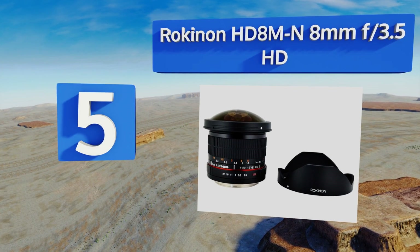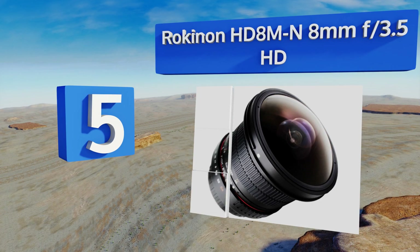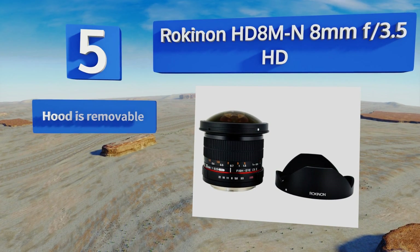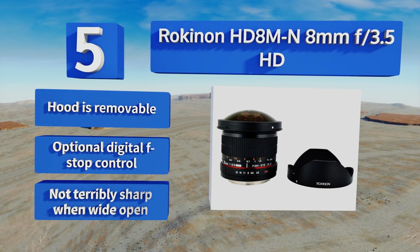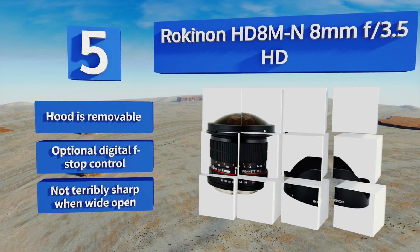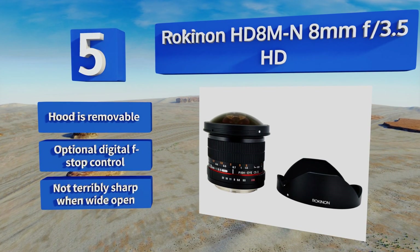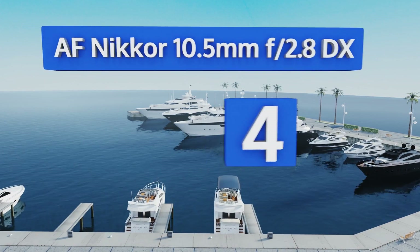At number five, given its maximum aperture, the Rokinon HD 8mm f/3.5 HD isn't going to give you much of a shallow depth of field even with your subjects relatively close to the lens. It's intended for bodies with APS-C sized sensors, so it will operate as a 16mm on a full frame. The hood is removable and it offers optional digital f-stop control, but it's not terribly sharp when wide open.